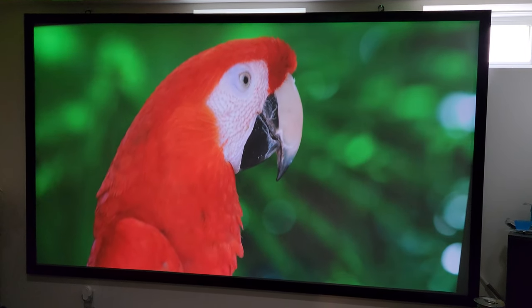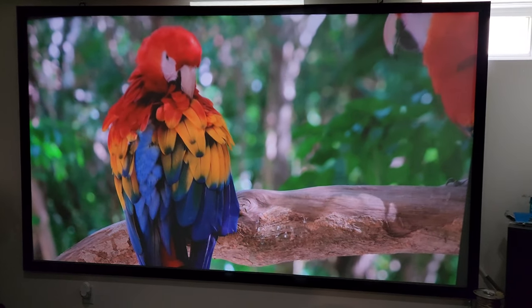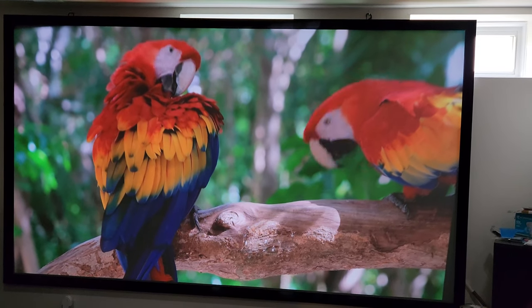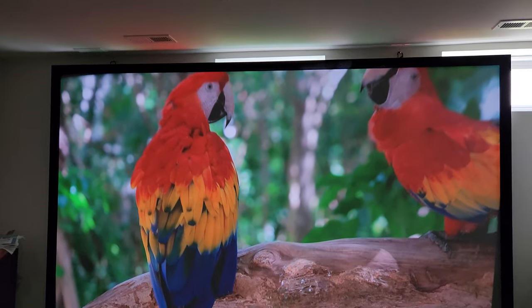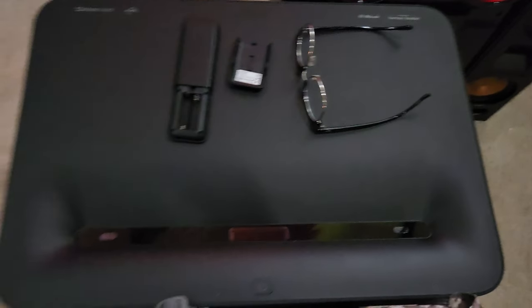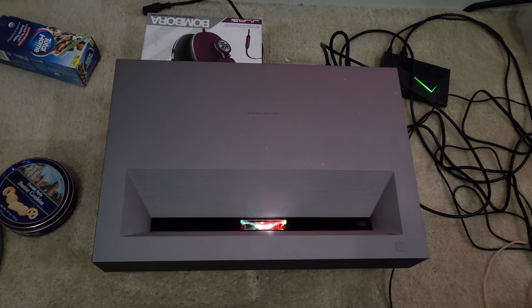Hey guys, this is your boy Mr. Tech Guy 81 giving you a quick video of the Wemax Nova 4K — the new ultra short throw 4K projector. You can see the light coming in through the window, and the lights are fully lit. That's the screen right there — it's not an ambient light rejecting screen, it's the Wemax Nova. Here's the old Vava right here, and here's the new Wemax Nova. I got it right from the website.